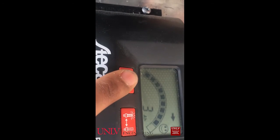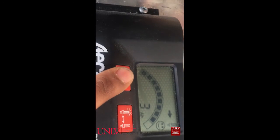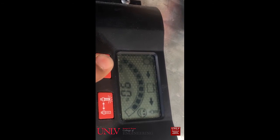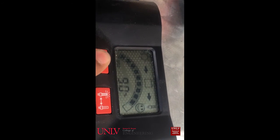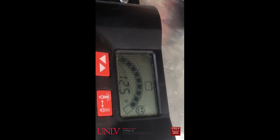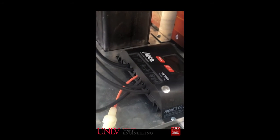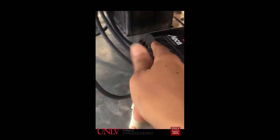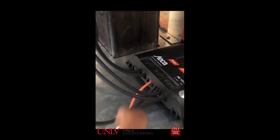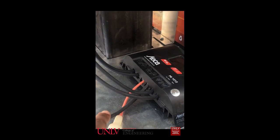This is how much charge the load has used since the system has started running. Right now the battery is currently charged to 90% at 12.5 volts. The charge controller functions as a means to control the current coming from the solar panel and regulate that to the battery.